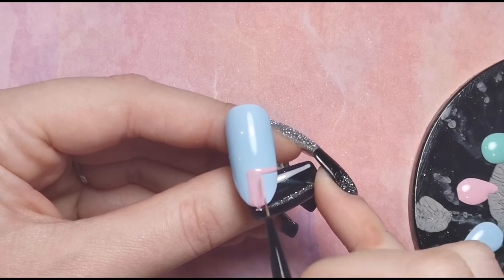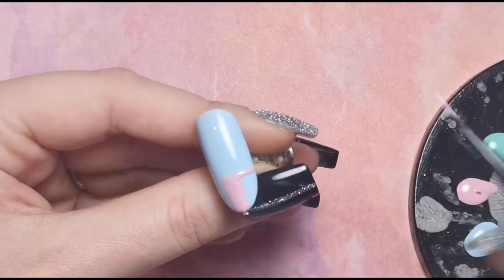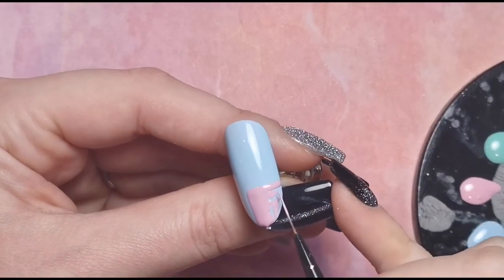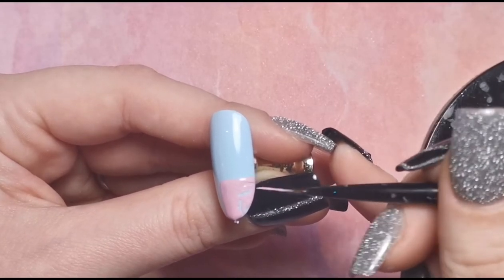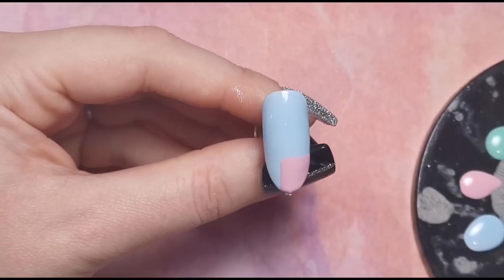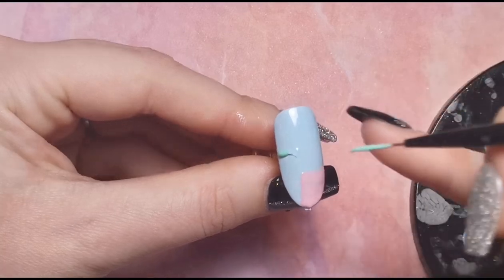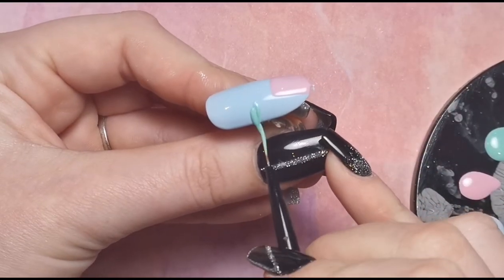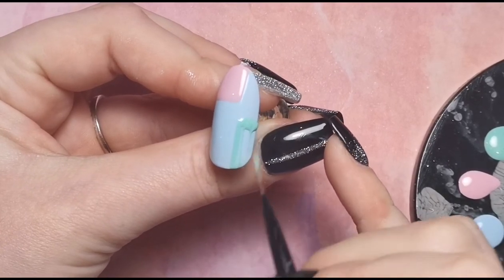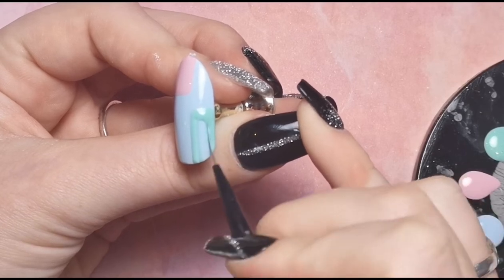I'm just creating a shape with the pink and then filling it in. Once that's done, I'm going to go in with the green this time and create another shape — I'll have it slimmer than the other one, bringing it up to the top where the cuticle area would be on a real nail, and then fill that in as well.